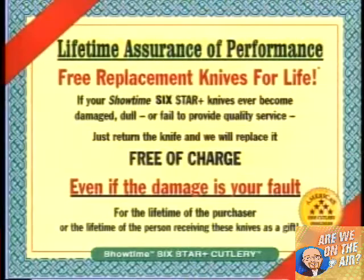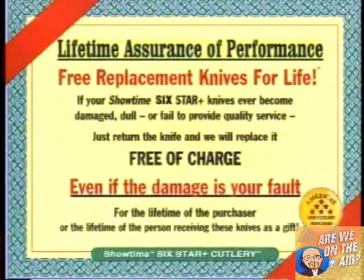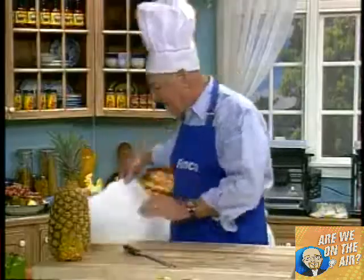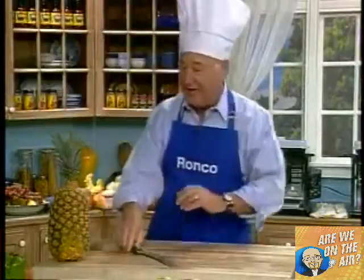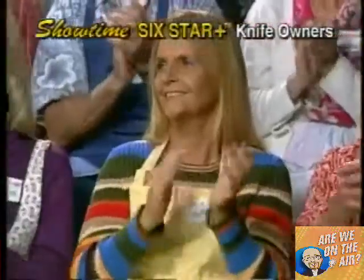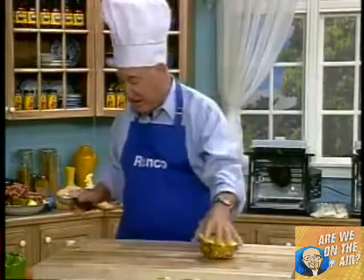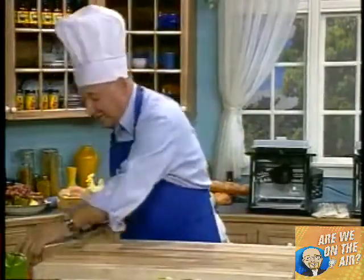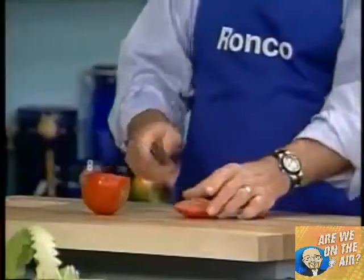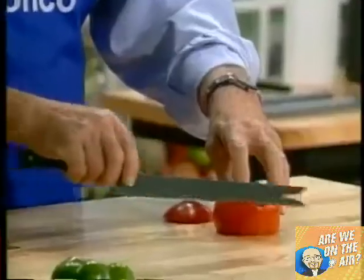If it ever gets broken, dull, or damaged — even if it's your fault — my cousin Ron is going to replace this absolutely free. Have you ever seen a knife this sharp in your whole life? When it comes to slicing a tomato, you don't slice the tomato — you caress it. Look at this. With this knife, one tomato will last you a week.